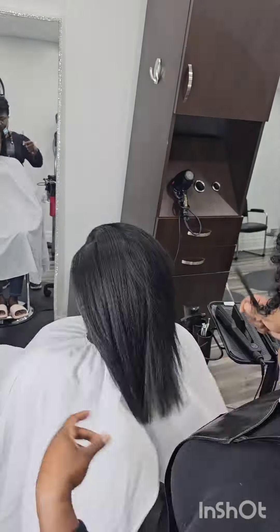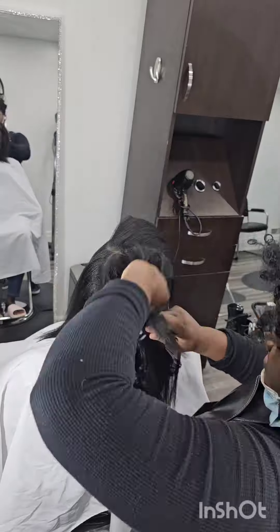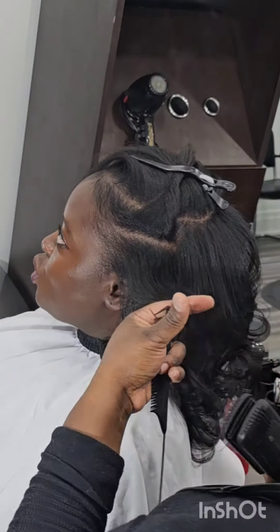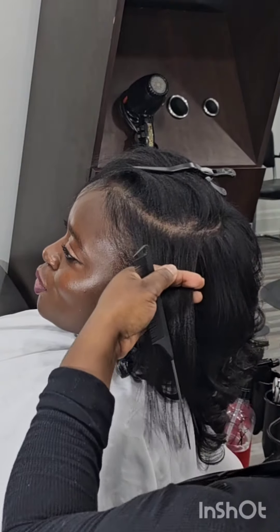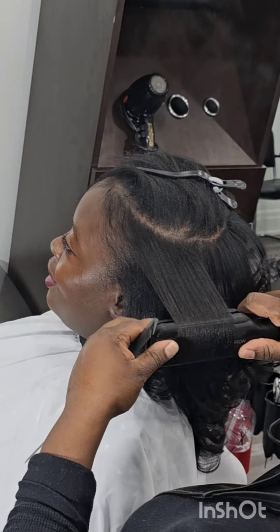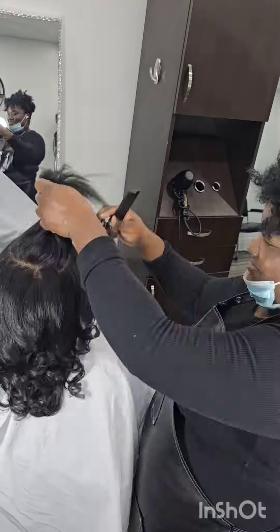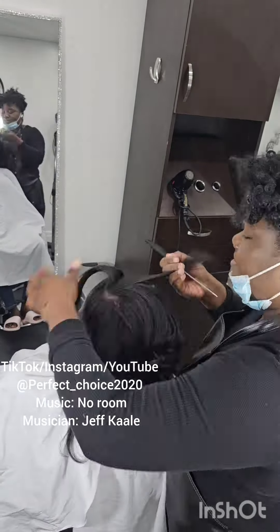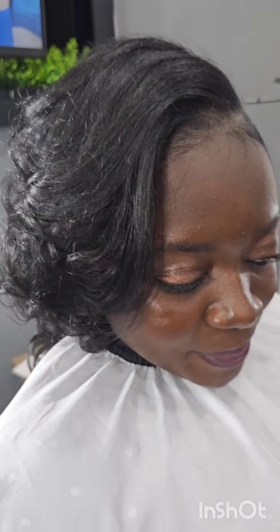She was thinking of cutting her hair and I said, 'No, please don't — you have beautiful hair, just give me a chance.' I want clients to let me show them what their hair is capable of before making decisions, especially if they've been relaxing at home and experiencing breakage or damage. Just give me a chance to have it done properly, then make your final decision. She has beautiful, thick hair! Please don't forget to like and subscribe to my YouTube, Instagram, and TikTok at perfect_choice2020. I enjoyed my time here with you and look forward to posting more — see you guys, bye!